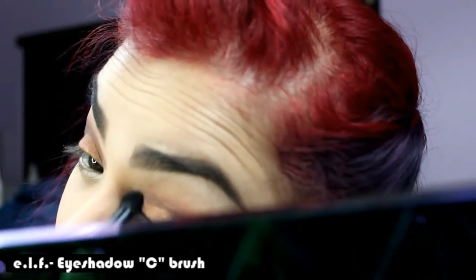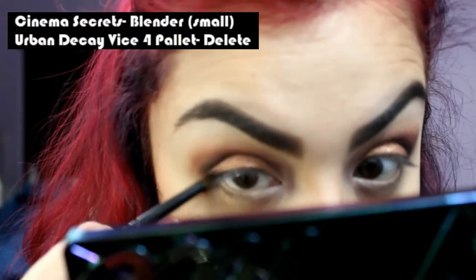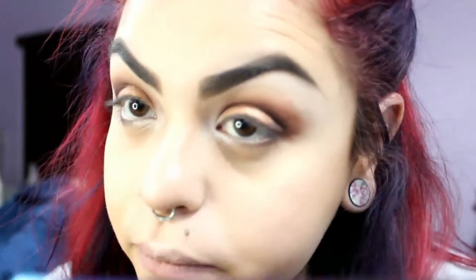Taking an e.l.f. eyeshadow seed brush, I'm blending the color in a little. Then using a pencil brush — a Cinema Secrets blender brush in small — I'm applying Delete on my lower lash line towards the center.